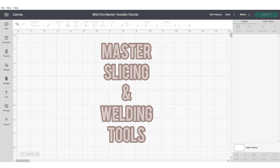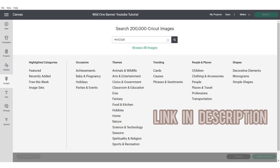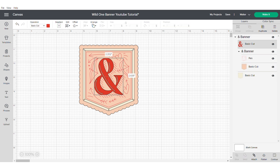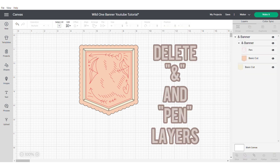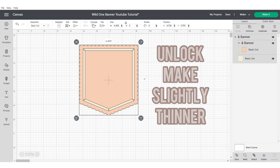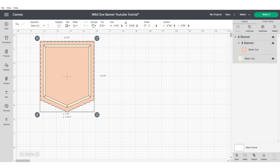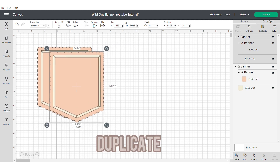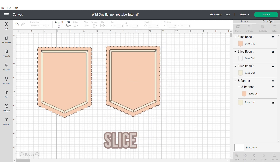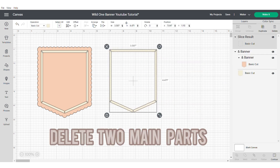Today I'm going to show you how to make the most of slicing and welding. We're going to start off looking for our main banner — I will add the link in the description for this image number. Now we're going to delete some of the layers of this banner, so go ahead and delete the pen layers as they will not be required. Now unlock your banner and make it slightly thinner — longer but not wider. Go ahead and duplicate this banner, select the two parts of this shape and slice. Delete everything, only leaving the small inner parts.